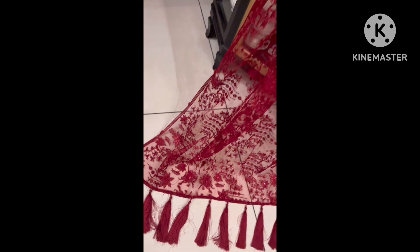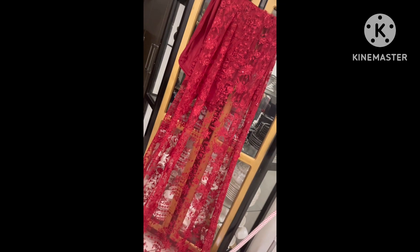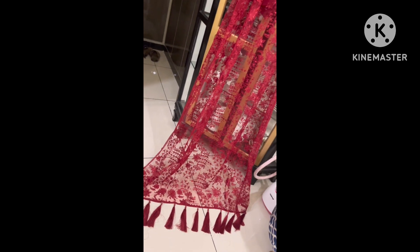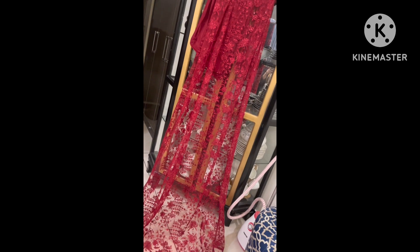Assalamu alaikum everyone. I am here with another video of mine. My name is a designer and this is a channel about designing. I am going to tell you about designing skills and how I designed my dress.